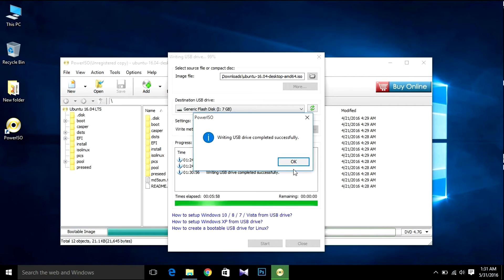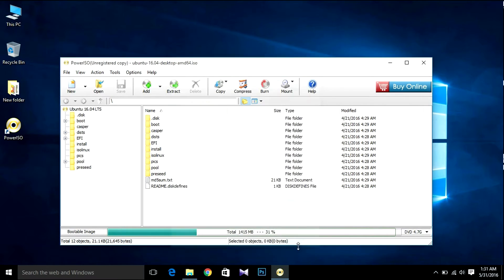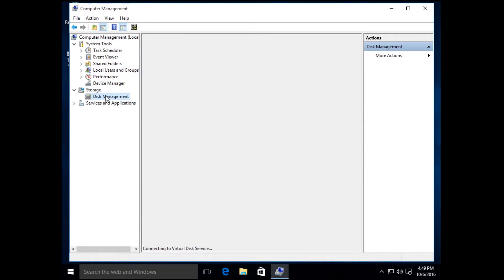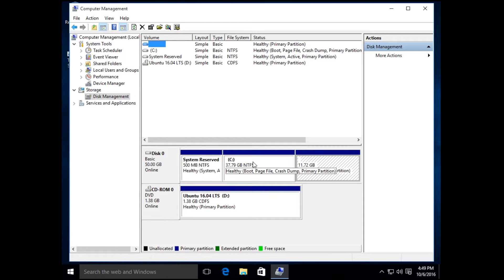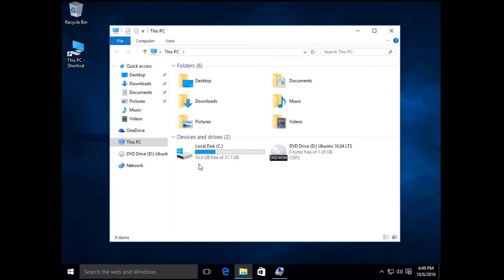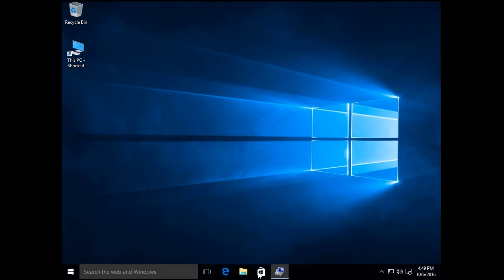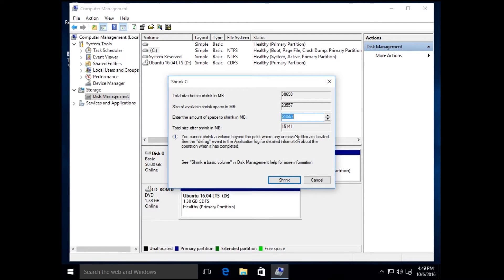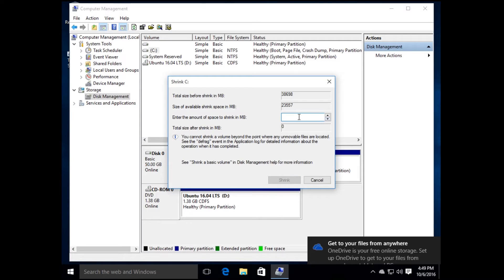After making the bootable USB, close PowerISO. Now you need to make some space for Ubuntu. Right-click on 'This PC', click Manage, then hit Disk Management. Make some space for Ubuntu — I'm going to take space from the C drive. We have 26 GB free space. Right-click and choose Shrink Volume. I'm going to use 12,000 MB, which is about 12 GB.